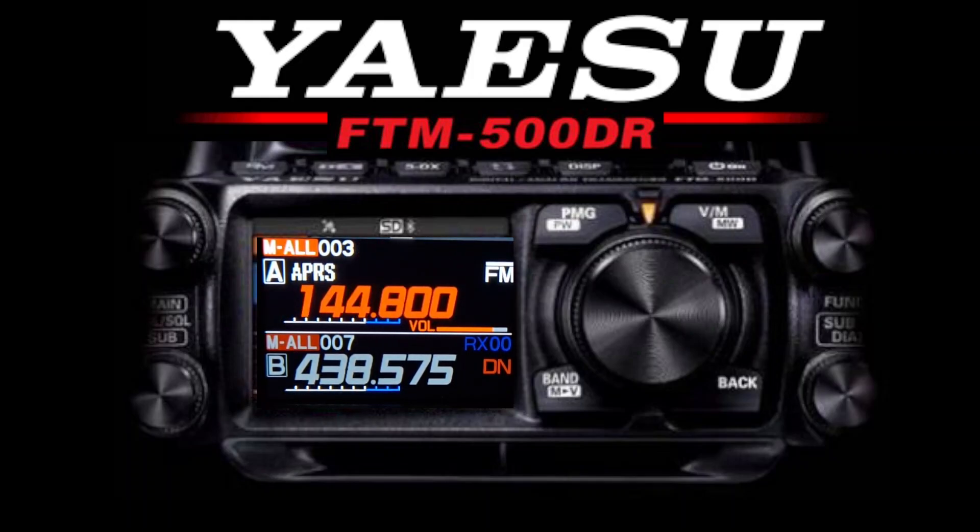Welcome to my channel. Here we are with the Yaesu FTM-500DR, flagship VHF/UHF C4FM APRS Bluetooth radio with PMG mode and more. What I've done is added my FTM-200 screen to this picture of the FTM-500, just to give you a feel for what the radio is going to look like. This one does have the new AESS speaker built into the head unit. The microphone can be connected to the head unit, and you have separate VFO A and VFO B channel and volume controls, GPS, SD card, Bluetooth — all the functions you would expect from a flagship radio.